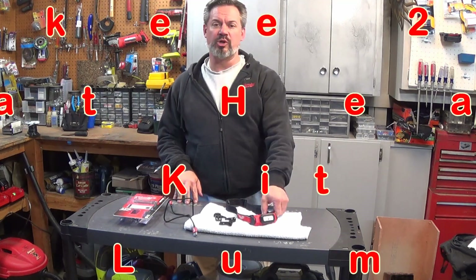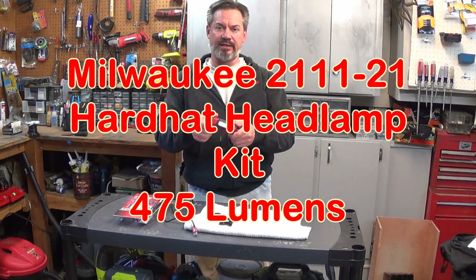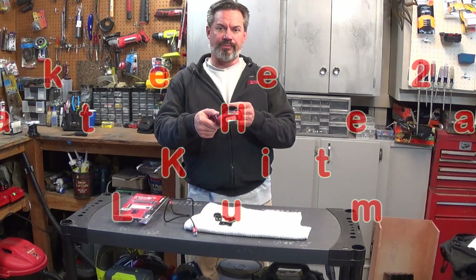Howdy, it's Fernbark and today we're going to go over the new Milwaukee 475 lumen hardhat headlamp kit. Let's take a closer look.